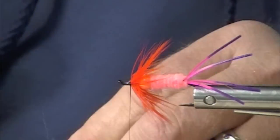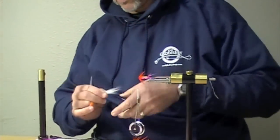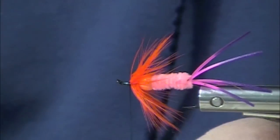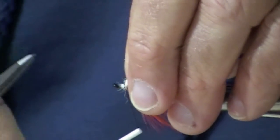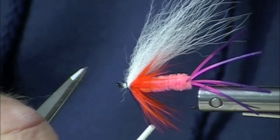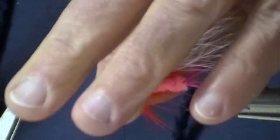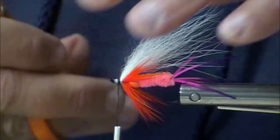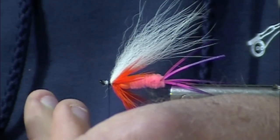Arctic foxtail is really nice. It breathes, it flows in the water. Put that wing on — that's about right. You can't stack Arctic Fox, and even if you could, you wouldn't need to. It's really easy to secure because it compresses very nicely. That's one of the things about Arctic Fox that makes it so nice to tie with — it compresses so nicely, you can put a wing in and you know it's going to stay.